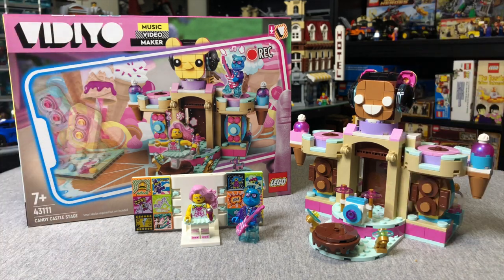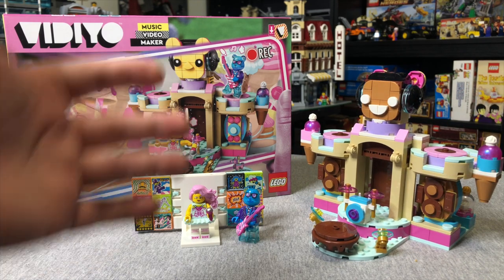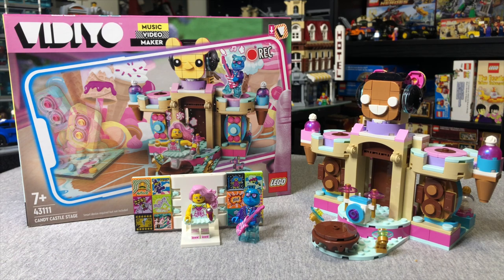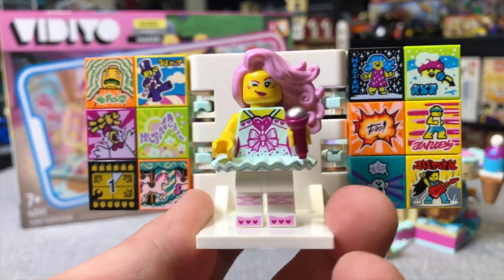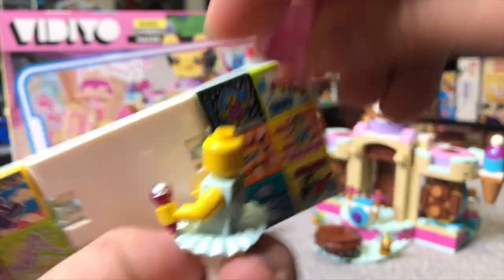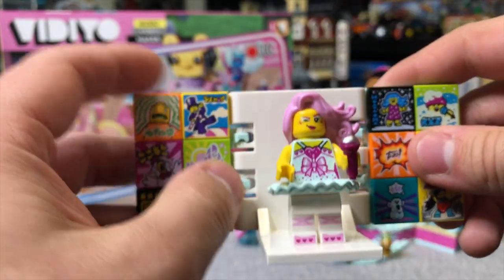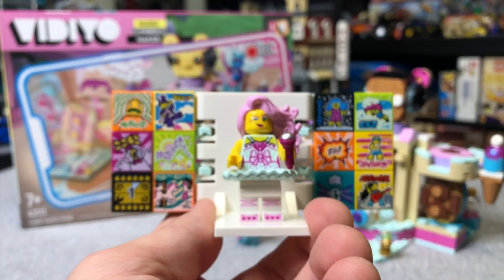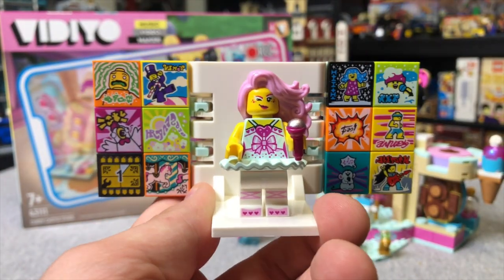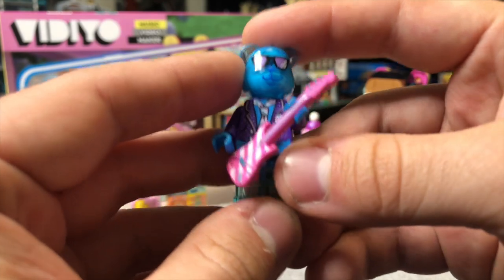This is another $30 set called the Candy Castle Stage. This is one of my favorites, honestly, and I feel like it's probably going to appeal more to girls because it kind of looks like it could be from LEGO Friends or Elves or something. Our main character for this one is the Candy Ballerina. She's got this long hair and a really cool look. There's no printing on the other side of her head, so she's always winking no matter what. We do have the little scanning stage here with all the Beat Bits - there are certain ones that are exclusive to certain sets like this one.